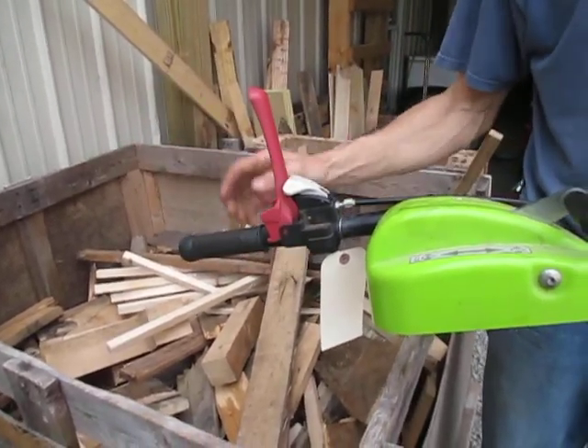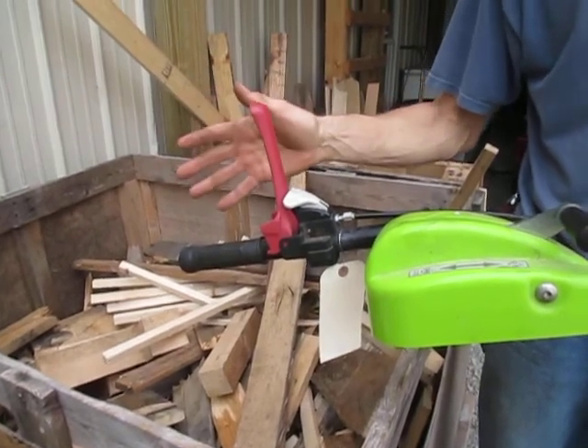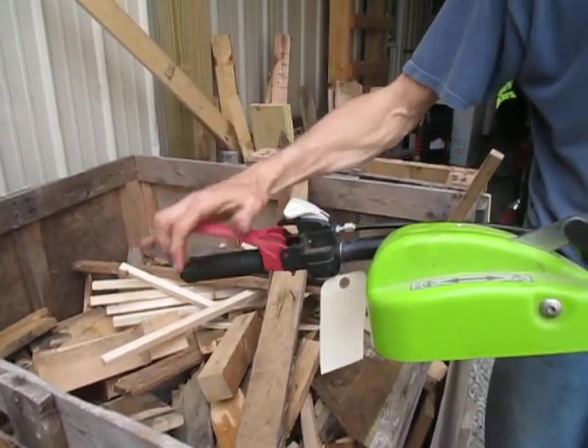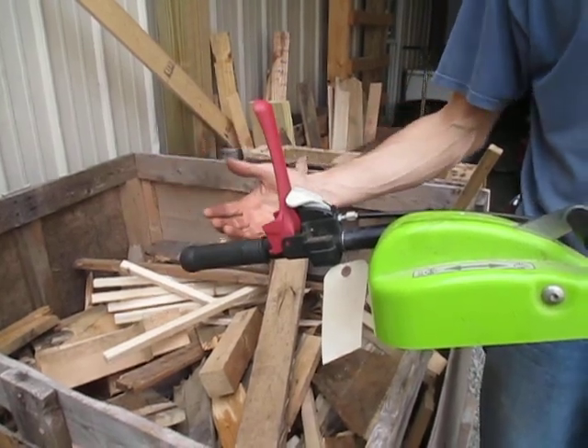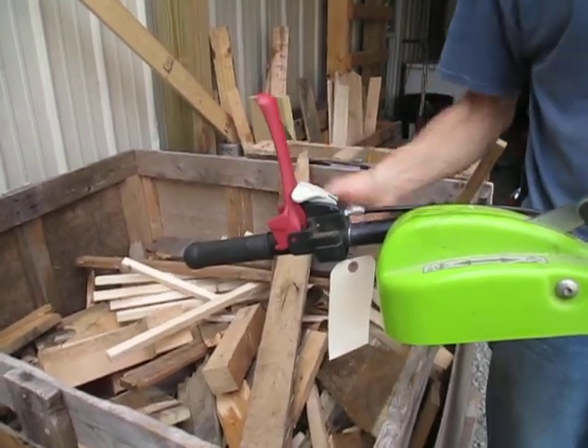When you let this up, the tractor stops — that is, drive disengages. It doesn't kill the engine. This is not an engine safety switch; it's actually the clutch control. So you let this go, the tractor comes to a halt, engine keeps running — you've got an active clutch.